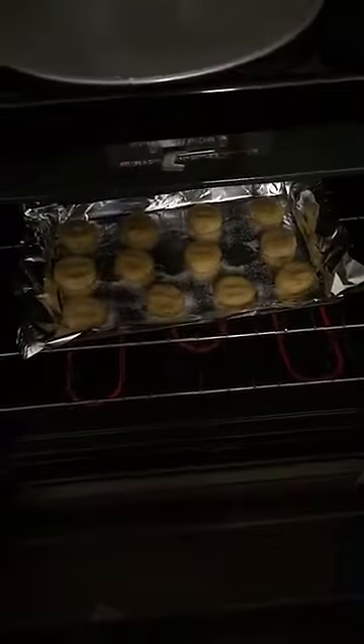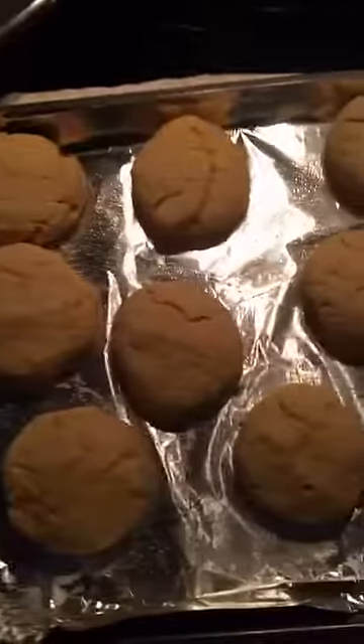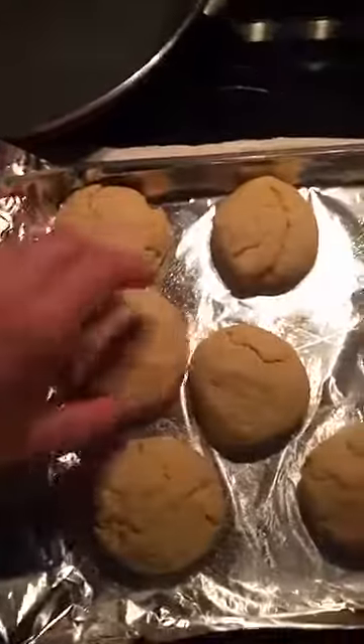There's some dough left but I'm gonna put it in saran wrap and throw it in the freezer for another day. I threw them in the oven — put them in there for eight minutes and we'll see how they come out. They're finally out of the oven. I'm gonna really quickly make the glaze for them and then put them on the drying rack and let them cool down.